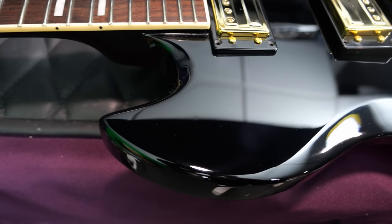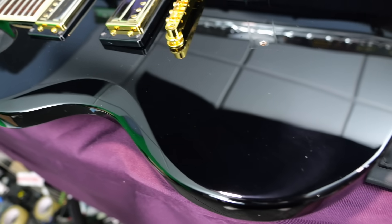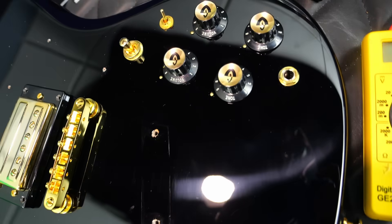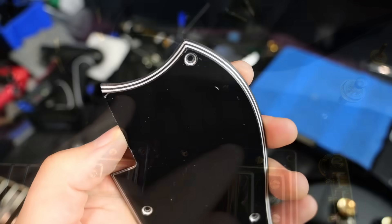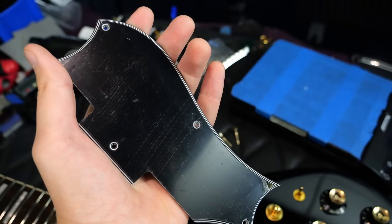We can take a second to appreciate our jet black finish. You've got some comfort carves here — though this shows polishing scratches, fingerprints, and all that. This is what it looks like without a pickguard on there. It looks like they're using only four screws to secure it, and it is a five-layer guard with the back being black. They do ship with a protective film over them.